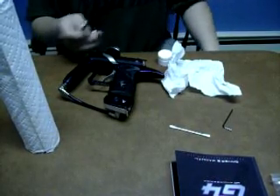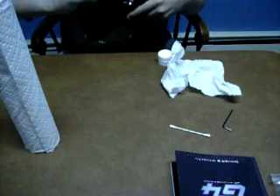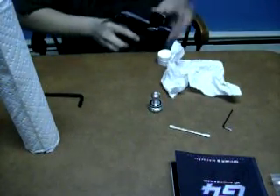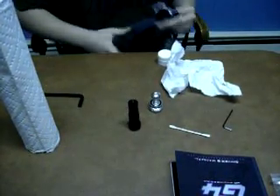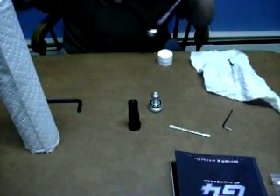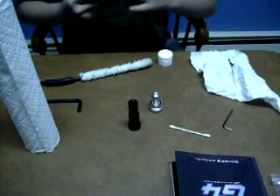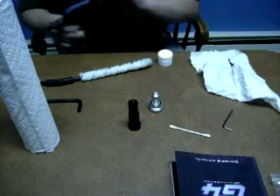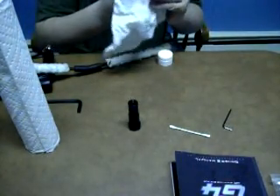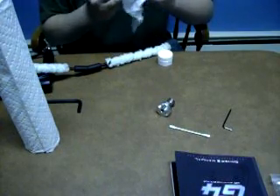Now we're going to do maintenance on the bolt. Take your biggest Allen key, put it on the back, unscrew it, and take the bolt out. Now what you're going to want to do is take a piece of paper towel or an old squeegee and put it through — make sure you get all the old residue out. If you use a squeegee, make sure the fuzz doesn't get in your barrel because it's going to mess your gun up. Then take a paper towel and wipe off all the old lube.